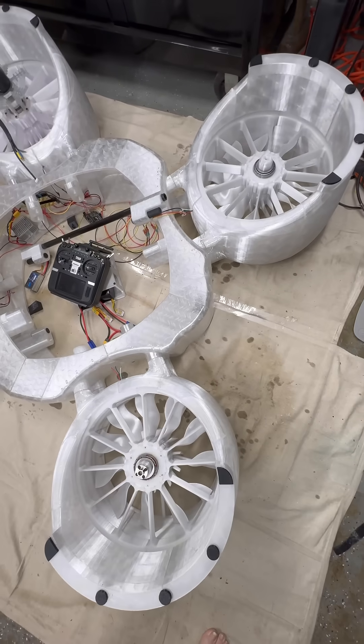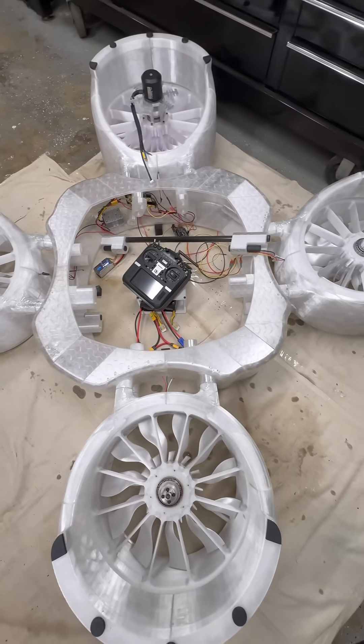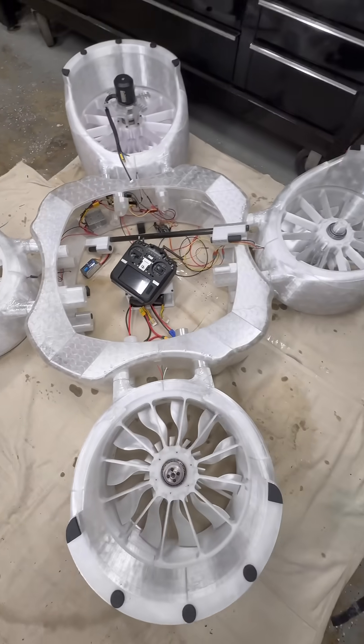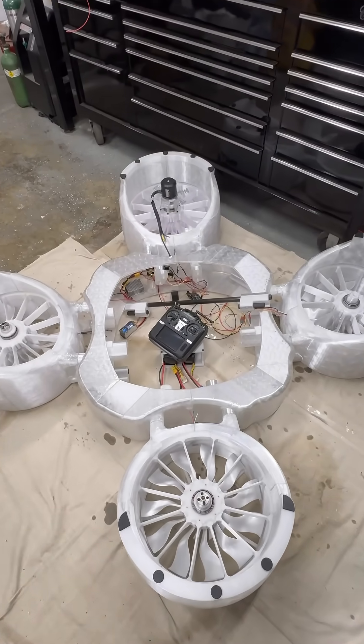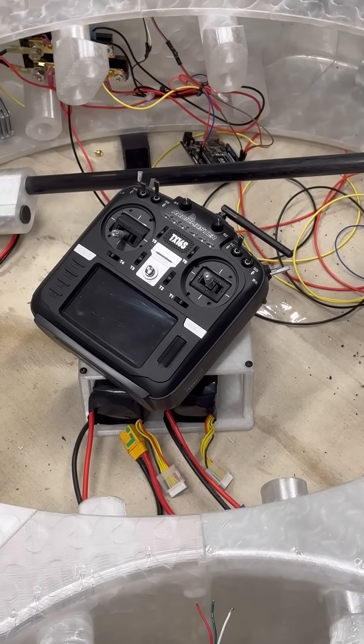I kind of knew it was going to be like this — fairly large. Just looking at the whole thing compared to the size of that TX-60S transmitter and those 10,000 milliamp batteries under it.